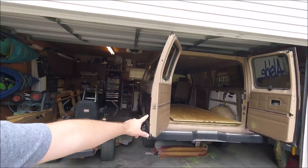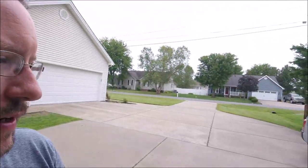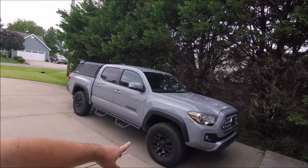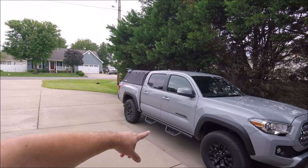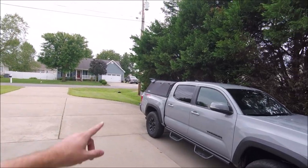I'm out here working on the Tacoma today and I'm going to use the plywood that I had for the van to get this little project going. I want to show you a couple things I've done to the truck so far — nothing major. I plasti-dipped my wheels black, I added side steps, and I did add the soft topper I was telling you about.